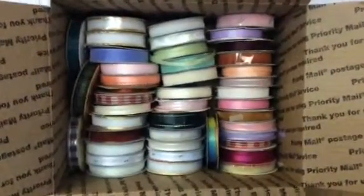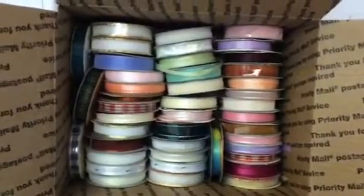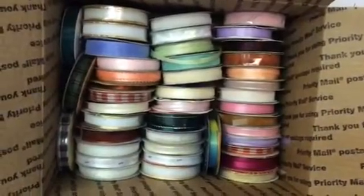Hello everybody, this is Jean again. I'm back with lot number two for today. This is going to be a box full of ribbon. As you can see here, there's a variety of colors and styles.